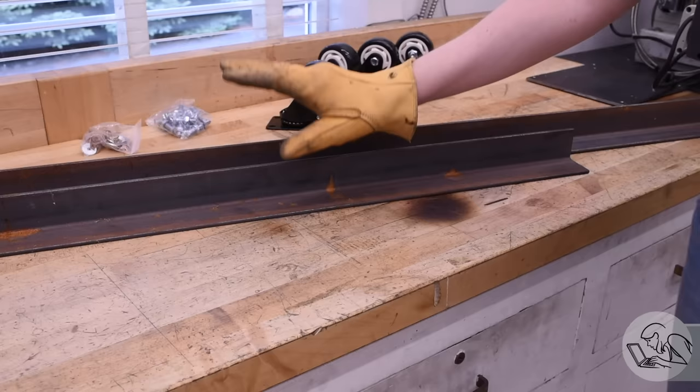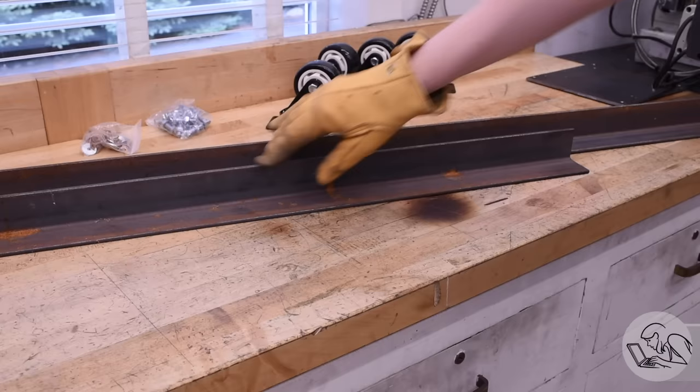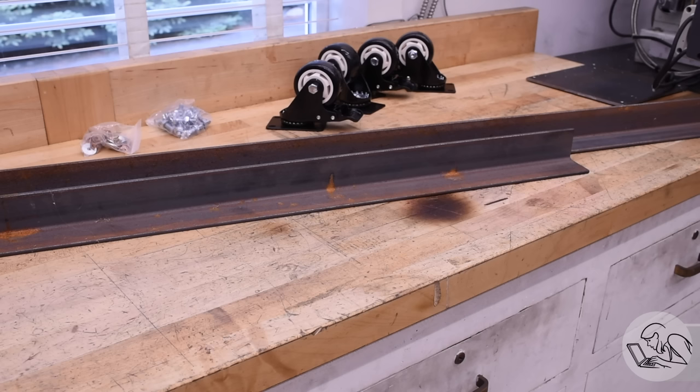Well, it turns out the 20 feet of two inch angle iron that I have is more like six feet, and it's in two awkward pieces. This kind of derailed my plans — I was going to have to order basically all of the steel to build this thing, which was going to be a couple hundred bucks.